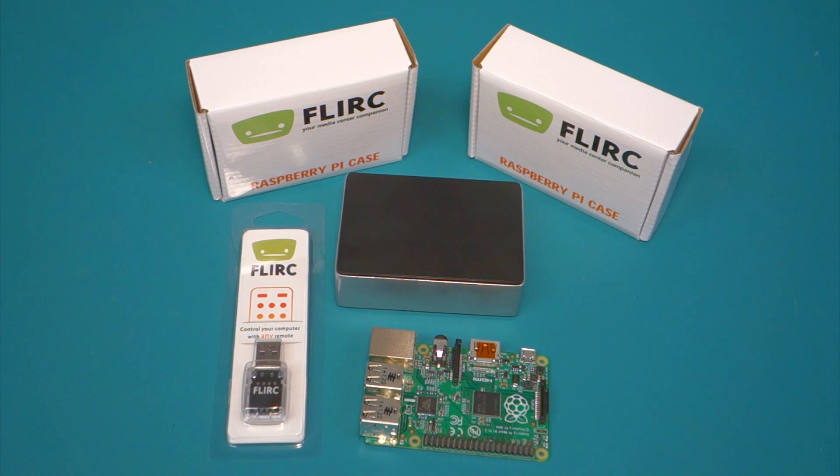Hello everyone. Today I thought I would talk about the Raspberry Pi B Plus case by Flerk. I saw it on the Raspberry Pi subreddit and it wasn't a $30 case. It looked like a really good construction so I thought I'd pick it up. After looking at the case I thought it was a pretty nice case for the price point, so I wanted to talk about some of the features today.